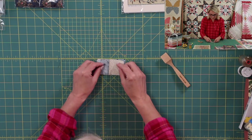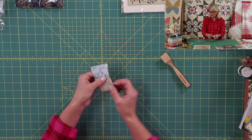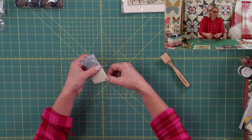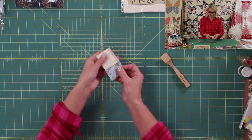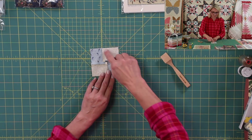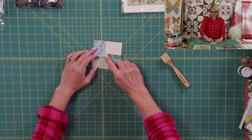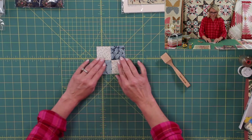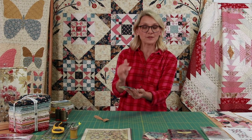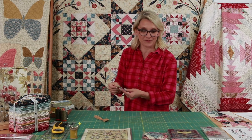Then put your pieces right sides together — look how wonderful the seams are locking because the seam allowance is going in the opposite direction. Take your patchwork pins and pin it right there, then sew straight down. Open it up from the back, push the seam allowances so they're spinning the same direction — the center opens up really nice and we have a beautiful, non-bulky center. Here is my first four patch finished! You're going to repeat this four times total — three more times for four total four patches that go in each corner of your block.